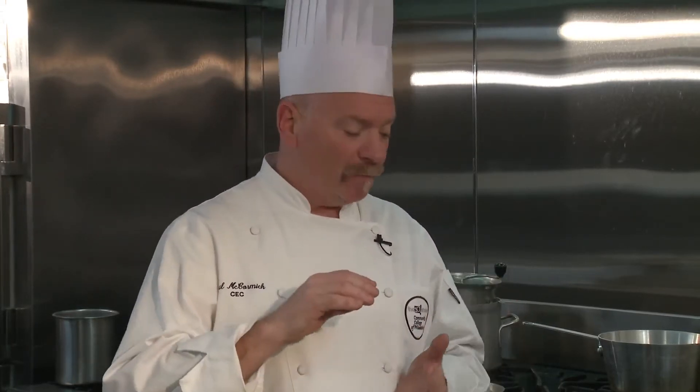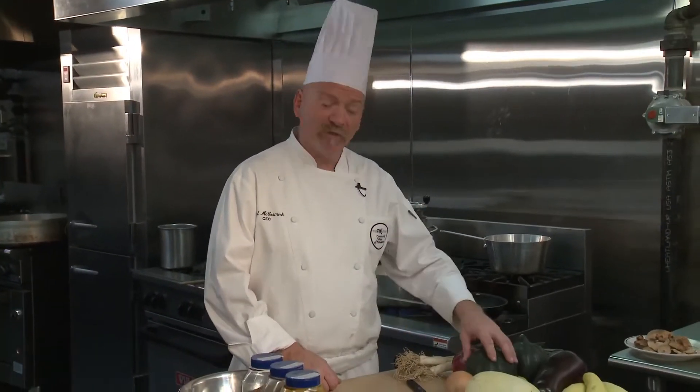We're used to zucchini, we're used to eggplant, we're used to yellow squash — they get used widely. They're softer flesh, they're easier to sauté and get through. Acorn squash and spaghetti squash are a little bit tougher on the outside and inside, they require a little bit more treatment, but I'm going to show you two dishes today that are going to make them a lot easier to deal with and a lot more rich in flavor.